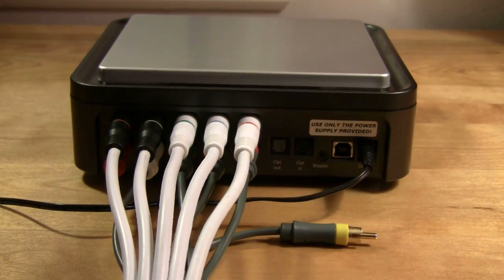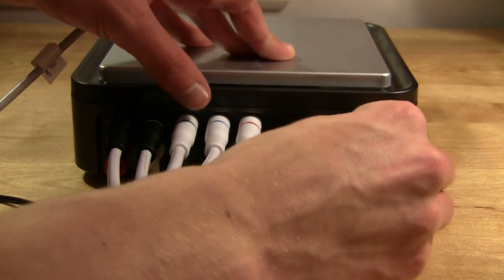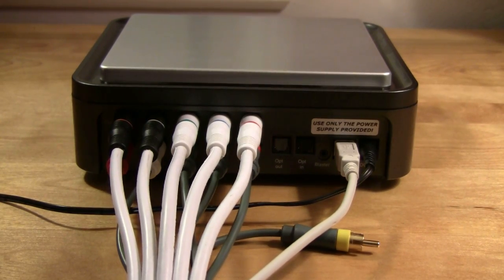Once all that is plugged in, you just have to plug the USB port into the correct spot. This gives us a USB connection to plug into our computer.